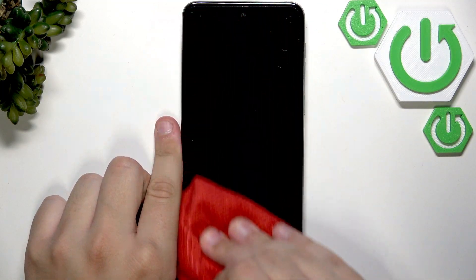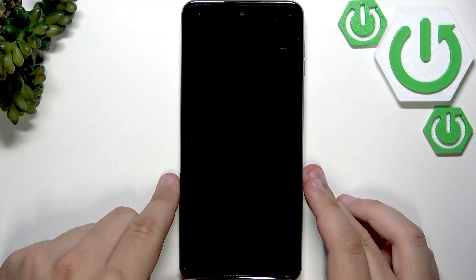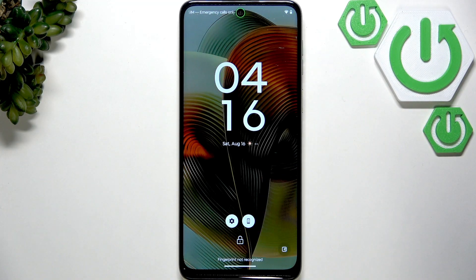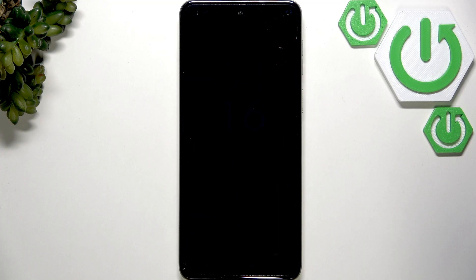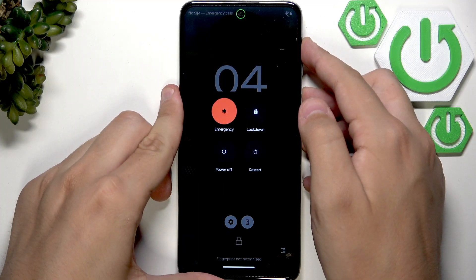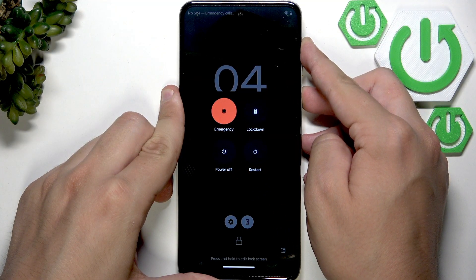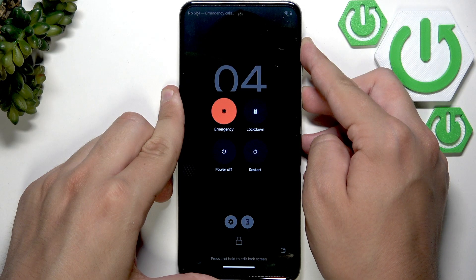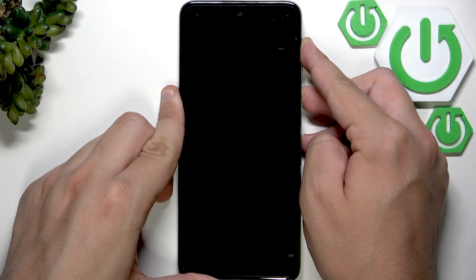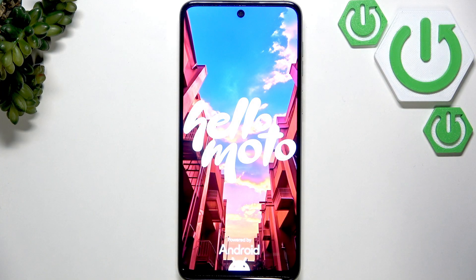After we clean our screen, everything should be better. Now we can force restart our phone to see if that fixes anything, because it fixes a lot of minor glitches and bugs. So let's just hold the power button and the volume up button — do not click anything. And now our phone is force restarting.